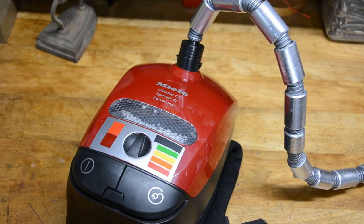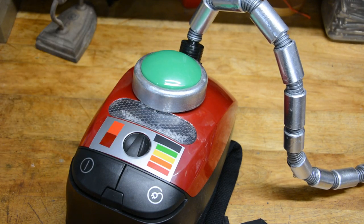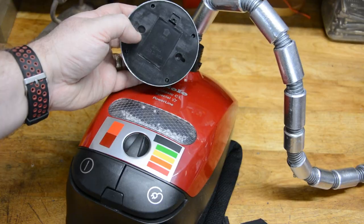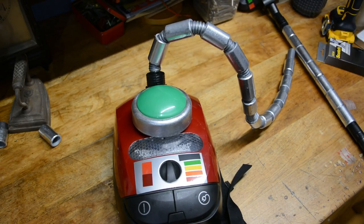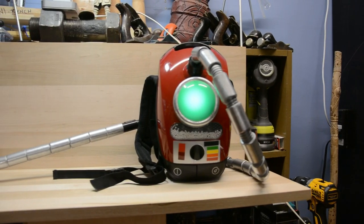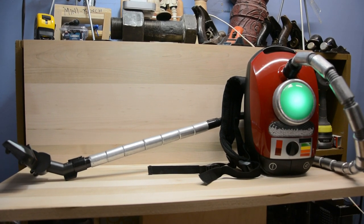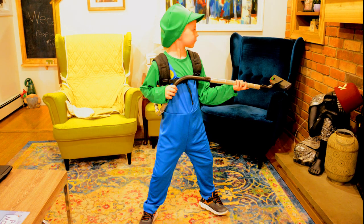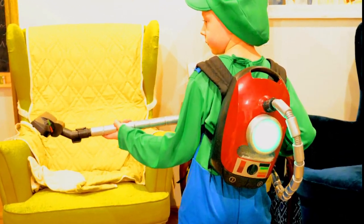While my original idea was to permanently affix the green light to the back with AC glue, I realized we wouldn't then be able to change the batteries when necessary, so I decided to use velcro instead. And here's what we got — our very own, custom-made, kid-tested, mother-approved Poltergust 5000. My own little superhero absolutely fell in love with it. He thinks it came out awesome, he's super excited, and I'm excited because he loves it.